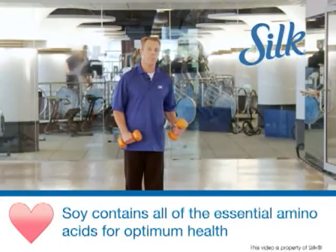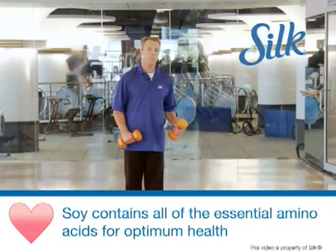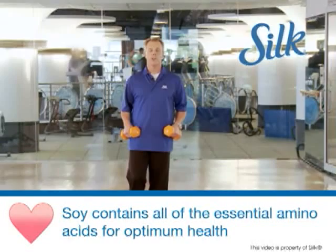Remember, exercise is key, but you have to combine it with a heart healthy diet to keep your cholesterol low and your body fat low. My tip to you: work with it.